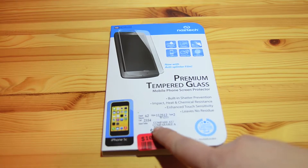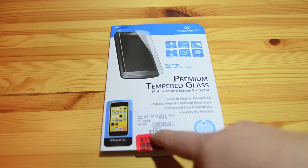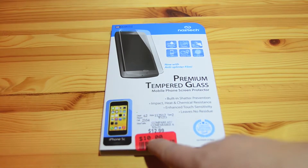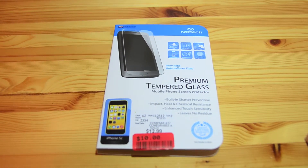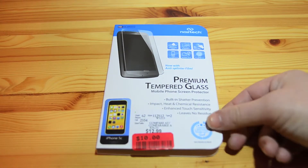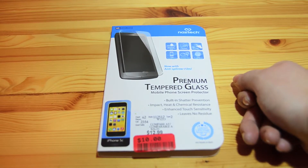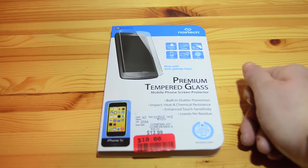It is regular priced at $26, Winners sells it for $12.99, and it was in the clearance section for $10. So $10 for a premium glass screen shield is pretty phenomenal if you ask me. It does say it has built-in shatter prevention, impact resistance, chemical resistance, enhanced touch sensitivity, and leaves no residue.